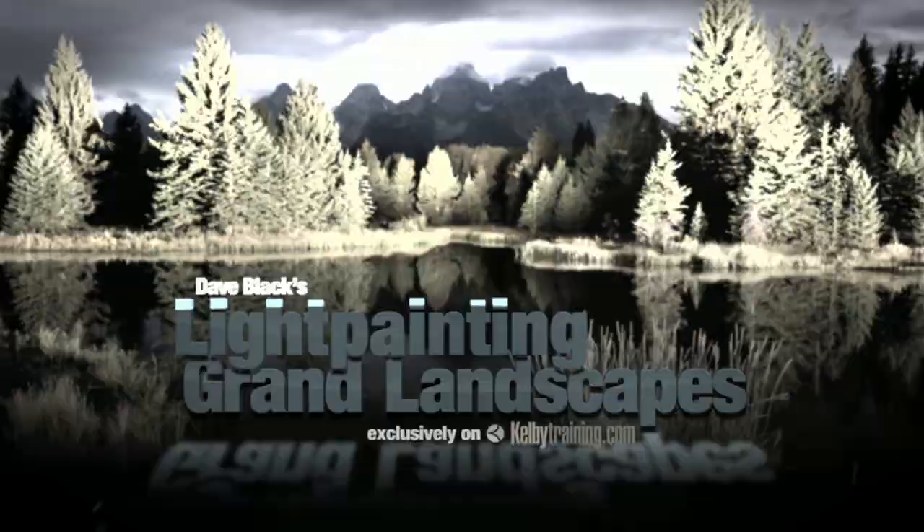Come to my light painting landscapes video at KelbyTraining.com. I hope to see you then.